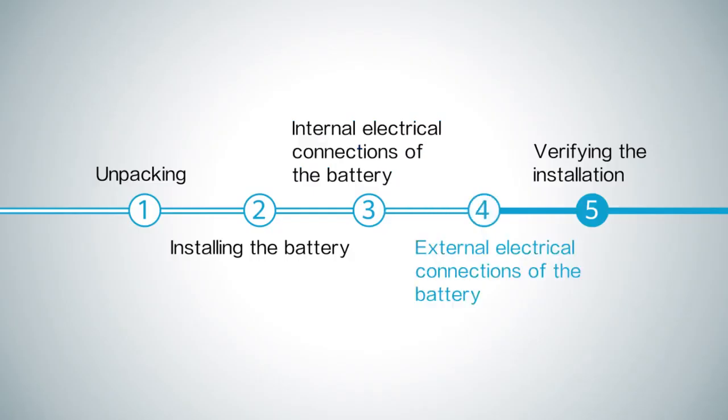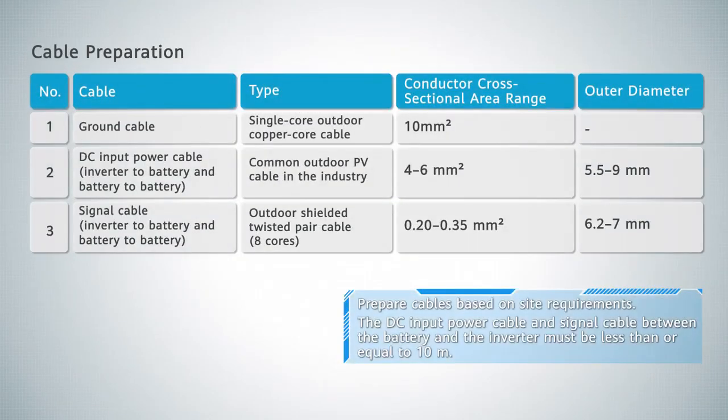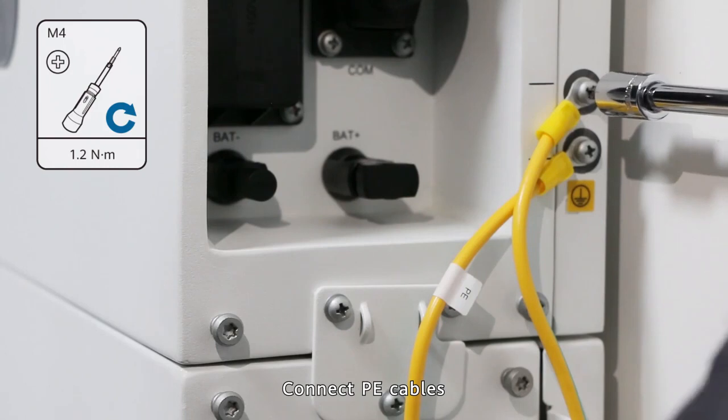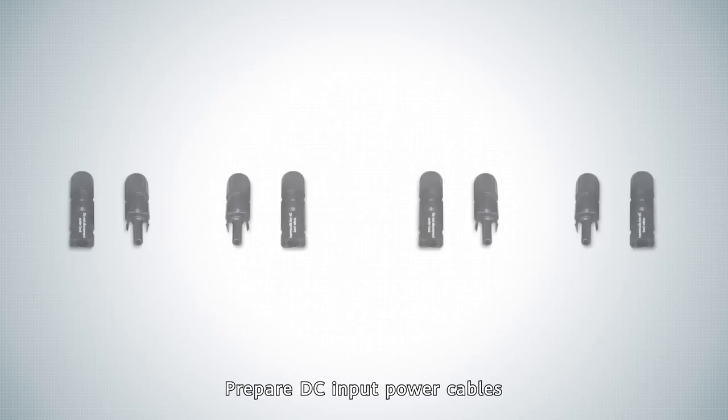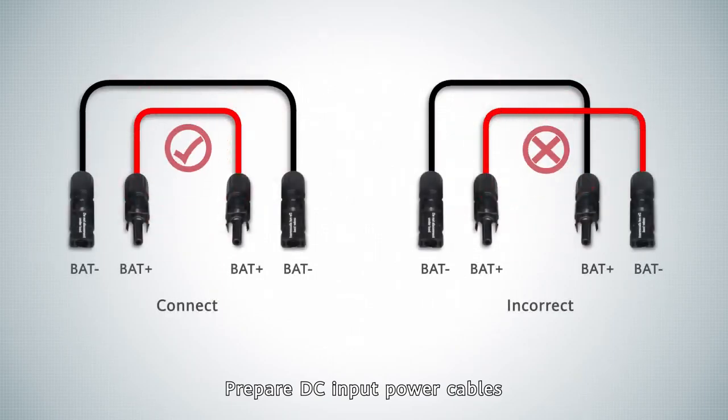External electrical connections of the battery. Cable preparation. Connect P cables. Prepare DC input power cables.